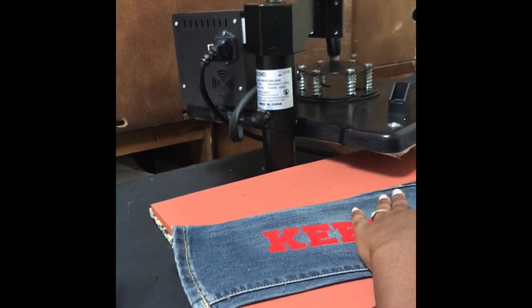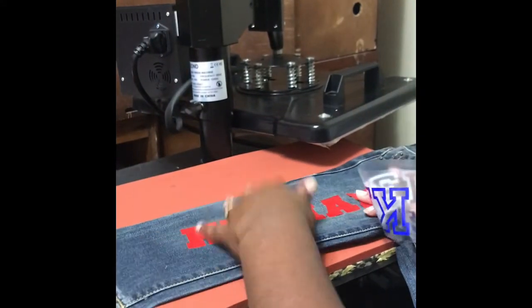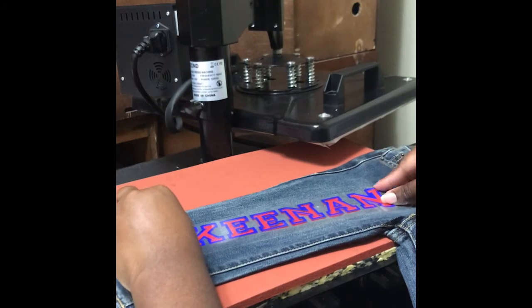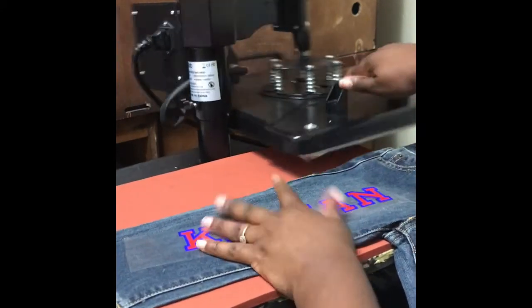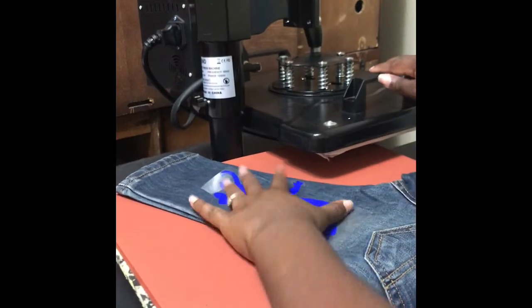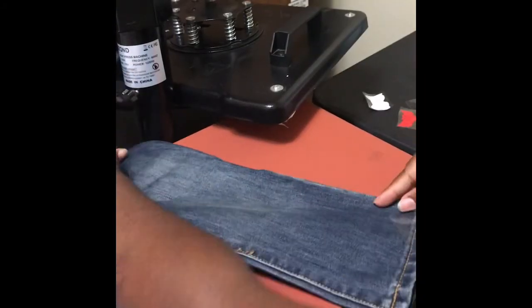It's not completely stuck down but it's okay. I need to quit moving stuff now. This is not completely pressed down but that's fine — I'm going to place the letters on top of it, and that's why it's okay because I'm about to re-press it anyway. Make sure the pocket is pulled up. Now I have the name on one side and the design on another side.